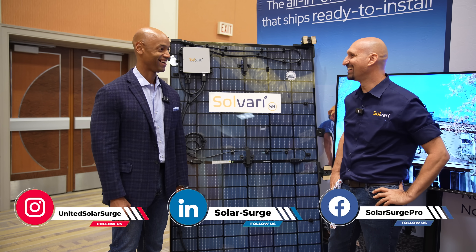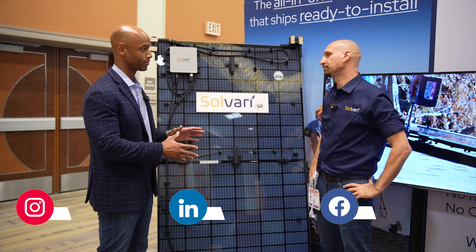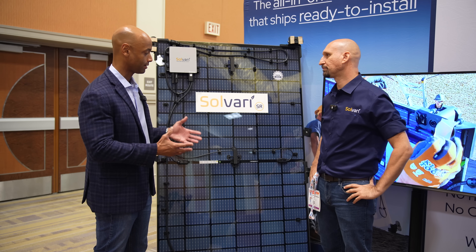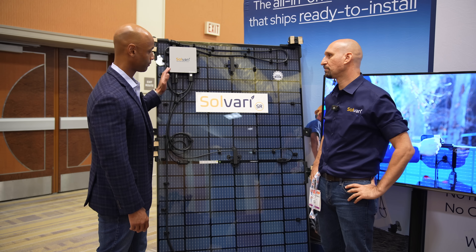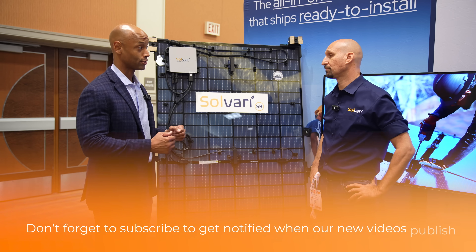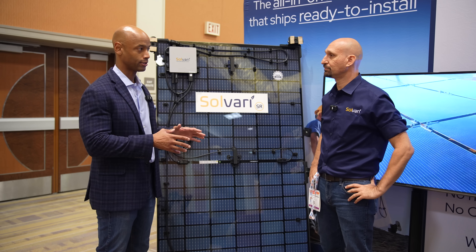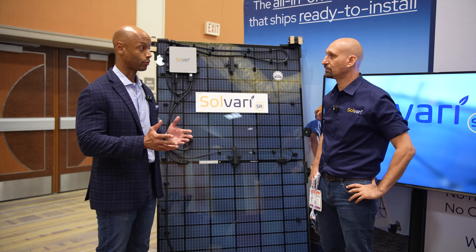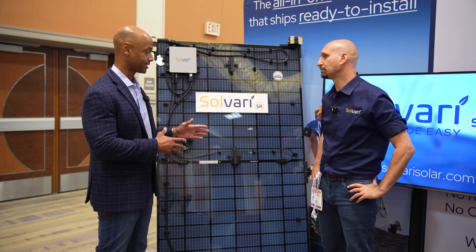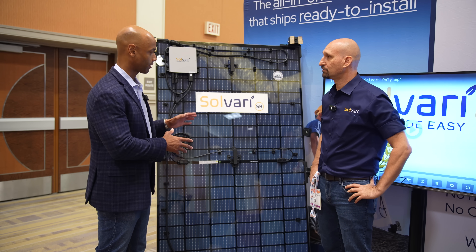So Samuel, did I get that right? It was close, yeah. Well, I'm excited to talk to you about this because this is pretty much a first-of-its-kind product. My initial impression is that you've essentially taken the solar module, the micro-inverter, and the mounting solution, and factory-integrated it so that the installer can literally just get to the business of attaching it to the roof, plugging it to the trunk cable, and quickly move through a grid-tied solar installation. For those not familiar with this category, walk us through the Solvari SR.